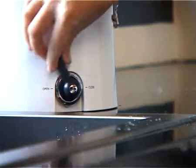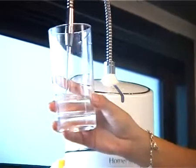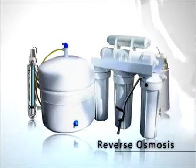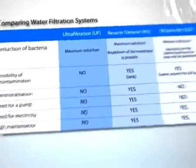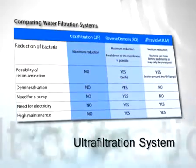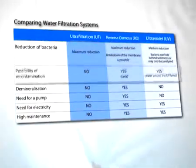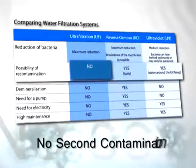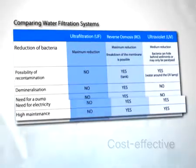Water filtration system should be your first consideration when choosing a water purifier. Today, there are a number of purification and filtration products that employ various methods such as reverse osmosis, ultraviolet, and ultrafiltration systems. HomePure uses the ultrafiltration system that is ideal for household water filtration applications. This system is efficient in providing clean water without the possibility of a second contamination. It is also cost-effective as it requires no electricity or regular maintenance.